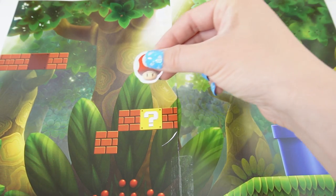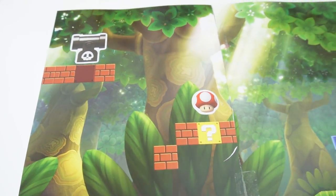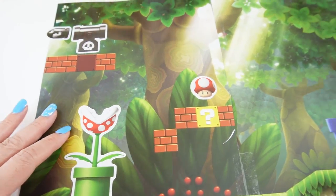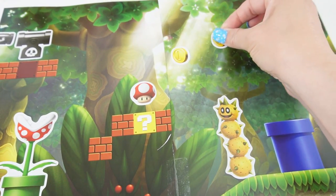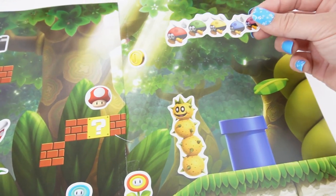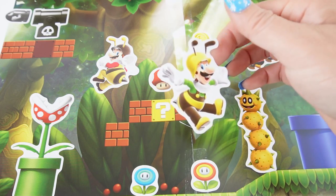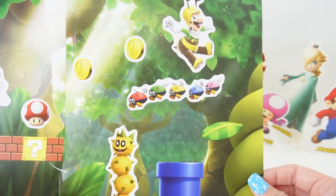Next we have a forest. Let's go ahead and decorate it. Let's add Mario here dressed up as a bee. And we also have Luigi dressed up as a bee. And we're done with this page — look how cute it is.